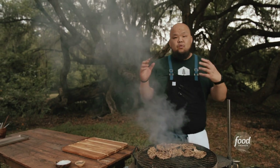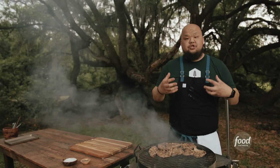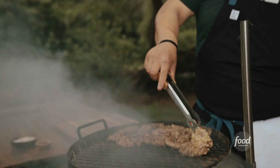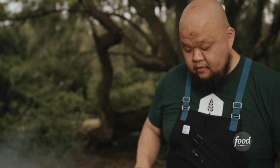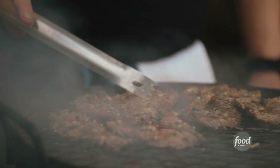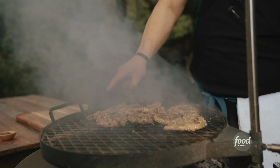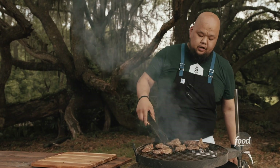When you're grilling, the number one rule is you got to trust your intuition. It's almost an instinctive way of cooking — it's about believing in yourself and understanding how your grill works. And what that's going to take is time. That's the biggest thing. I keep flipping it — you're looking for that char, you're looking for that cook. It's almost ready.